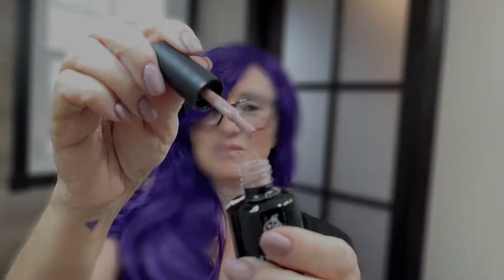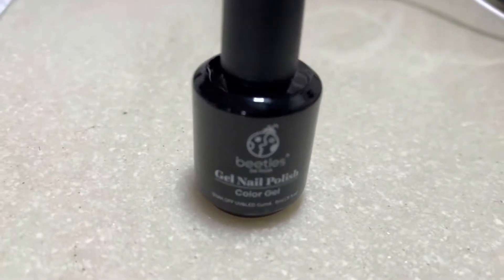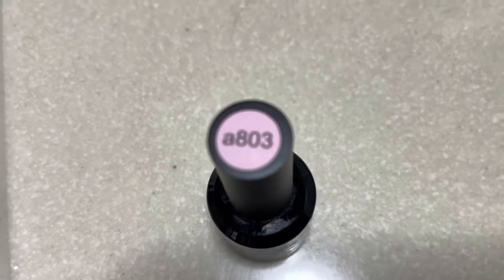I just always seem to come back to this brand because they're so affordable. And as long as I do my prep work — a good base and top coat, and a UV lamp of course — I get about two weeks of wear out of each manicure.